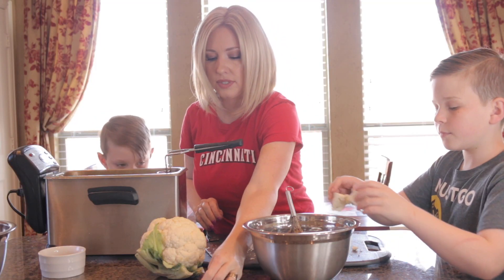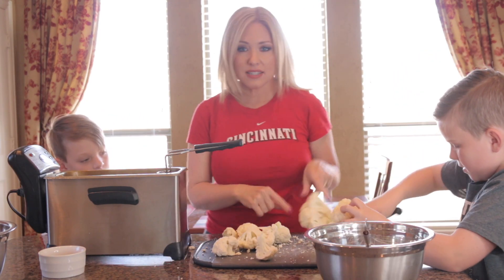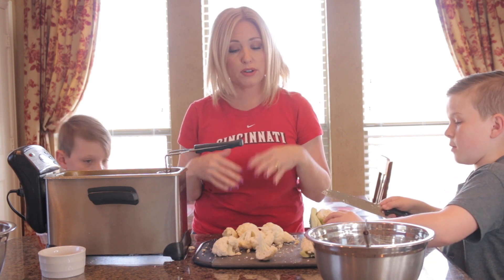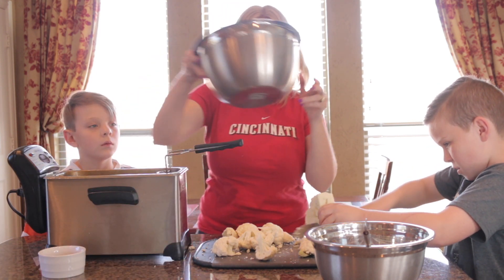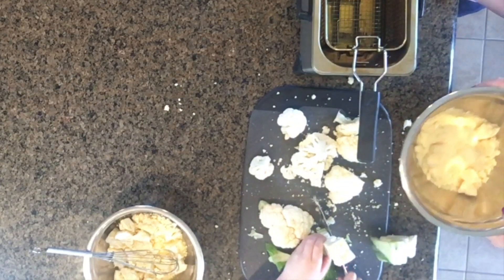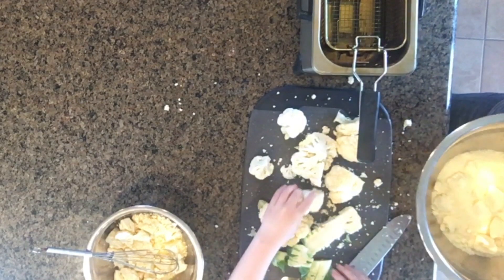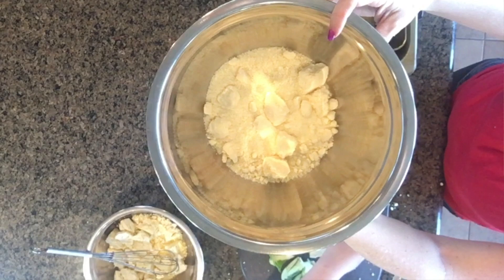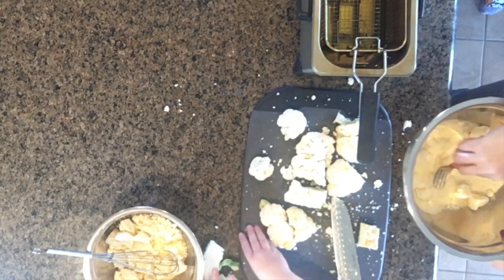While he is cutting the other one into chunks, I'm going to show you how to do the batter. First you put the cauliflower in the egg mixture and make sure they're pretty well coated. What I've got in this bowl here is some Parmigiano Reggiano cheese — this was just from a can, it's one can — and I'm just going to break up the bigger chunks in here.